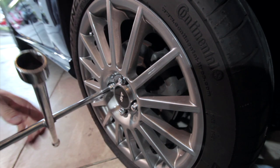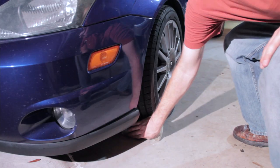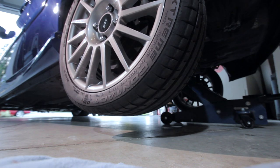While it is possible to plug your tire with the wheel mounted on your vehicle, I've found that it's much easier to plug if you just remove it. Always consult your owner's manual for information about where you should place your jack.